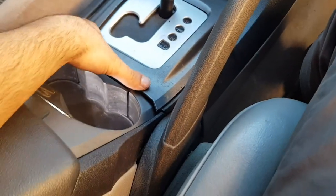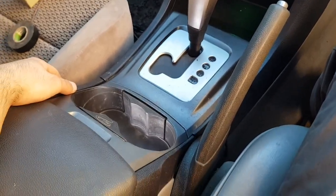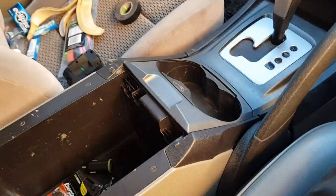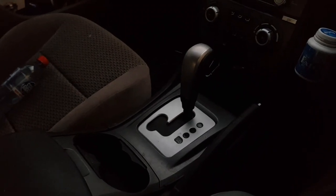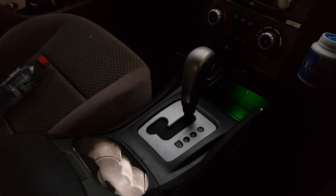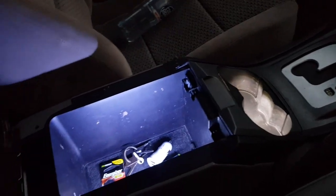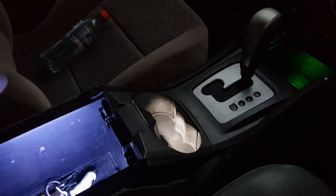Still works — very nice! Back for the nighttime viewing — oh look at that cup holder guys, it's all backlit. And yes, the center box here as well — beautiful. So all on and off with the headlights. Perfect.